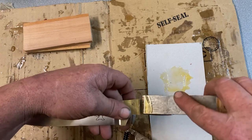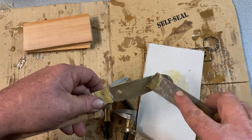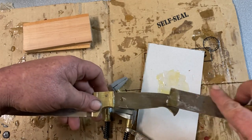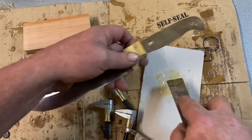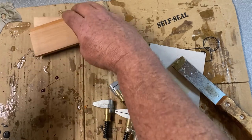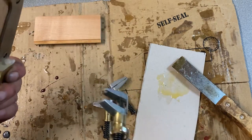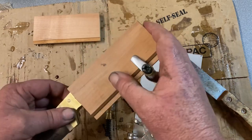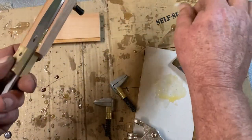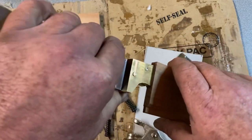Glue goes in the bolster. The good thing about doing a bolster knife is it doesn't matter about squeeze-out — it's not going to get on the blade. So plenty of glue is not a bad thing. Let's make sure everything's nice and tight with no gaps.